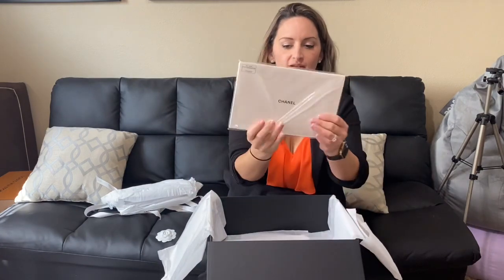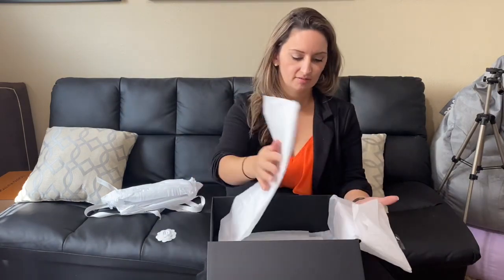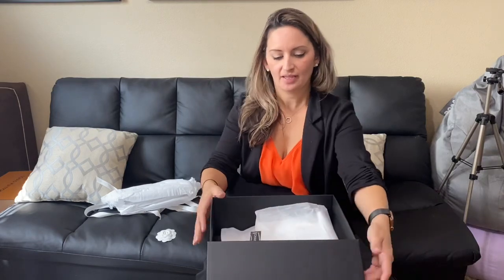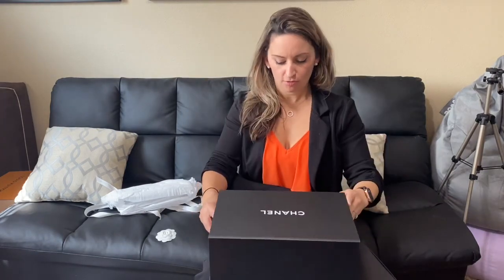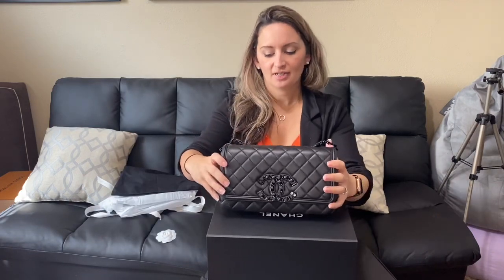In the box we have our Chanel guidelines, and this is one of the ones that has the cloth in it. So putting that back in there. This is the So Black Filigree — it's a medium flat bag, and it's kind of a remake of an older bag with a couple of differences.